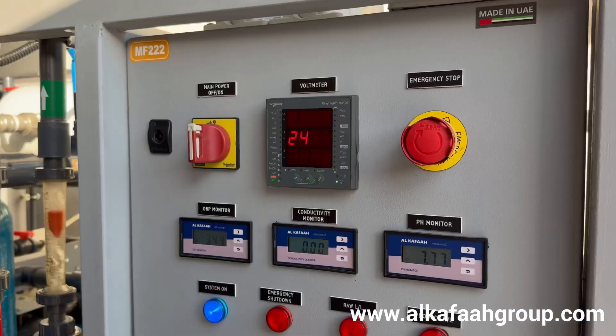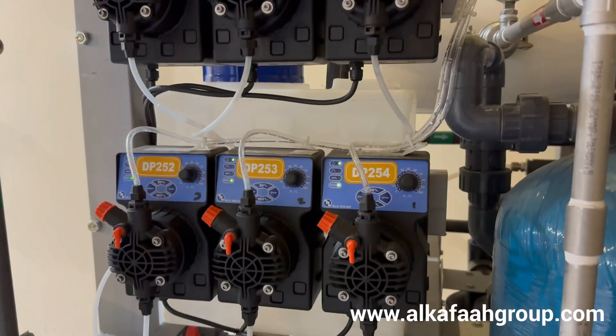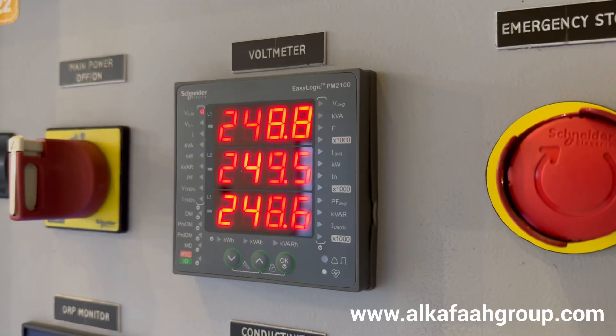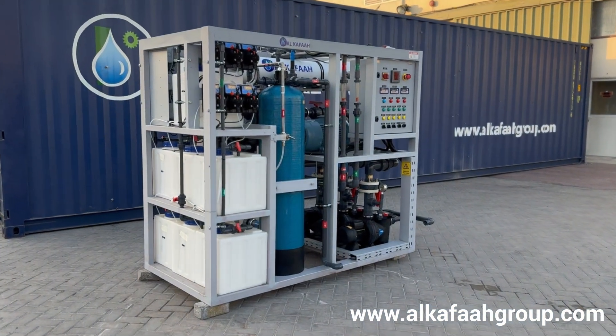The unit is factory pre-installed and pre-commissioned, making it fully plug and play. Each component undergoes strict quality control measures at all phases of assembly and is fully tested at the facility before being dispatched.